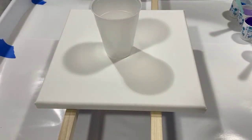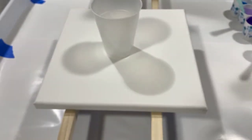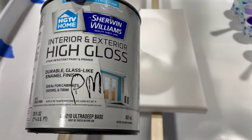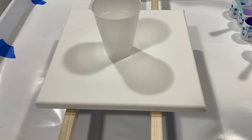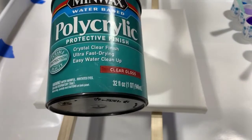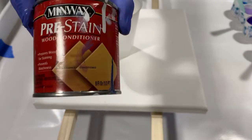My topper is Amsterdam titanium white — one part to three parts of Floetrol. The pouring medium I'm using today for my paints is Sherwin-Williams High Gloss Ultra Deep Base, two parts of that to one part of Minwax Polycrylic, and I added three droplets of the Minwax pre-stained wood conditioner.